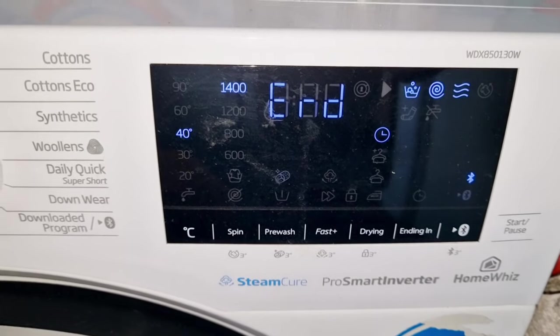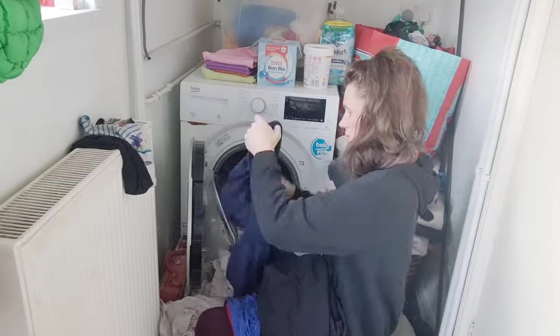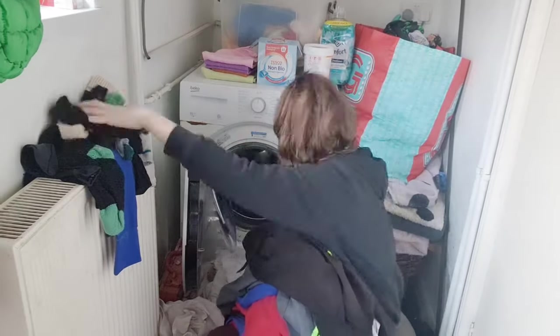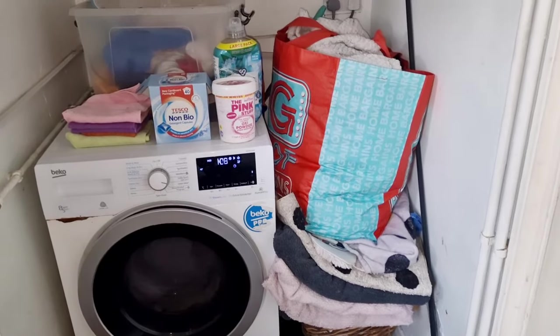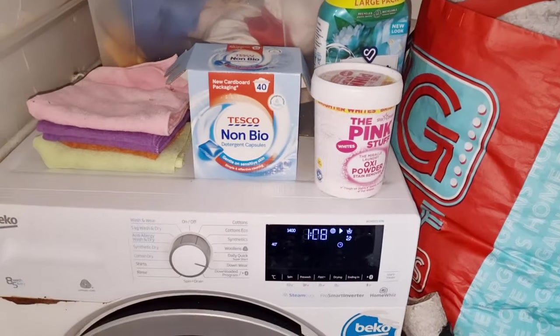The washing machine's ended so out with that and in with the whites. I cannot stand it when I pull socks out the washing machine and they're still inside out — it makes me feel physically sick. Do I actually have to put my hand into somebody else's sock and pull it out while it's wet? It's grim. But there we go — thank you so much for watching. I hope you enjoyed this video and I will see you again in my next one.